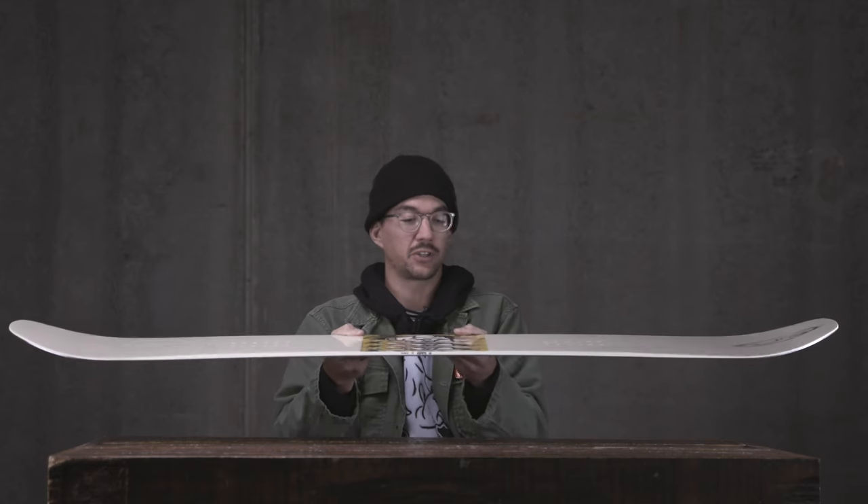The Dispute features an alert camber, which is regular camber between the feet and it rockers on the tip and tail for a little bit more response, but also added pop.